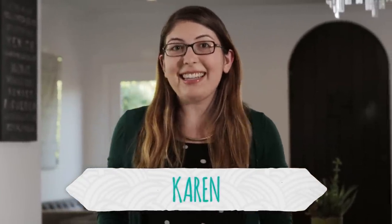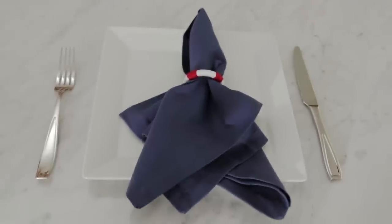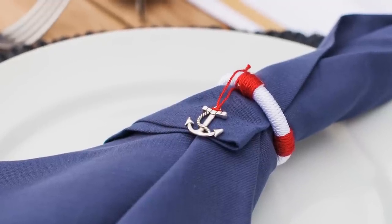Hi everyone, today I have a really fun DIY project for all of you, and it is these nautical napkin rings. These are perfect for any kind of dinner party that you want to throw, to bring in a beachy or nautical vibe, no matter where in the country that you live. So let's see what we're going to need.